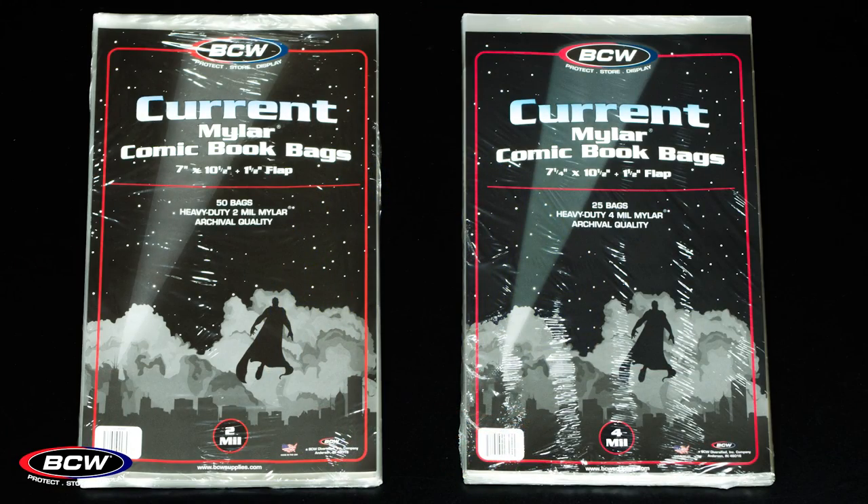Mylar is available in all three eras with two different options: a two mil option and a four mil option. The four mil is twice as thick and it is very rigid. Both of them are archival safe — so says the Library of Congress. Polypropylene is good for a hundred years or so, and mylar even more so.